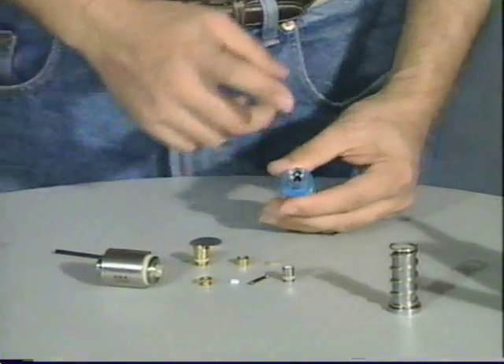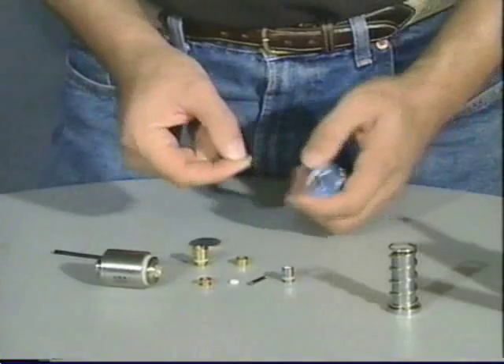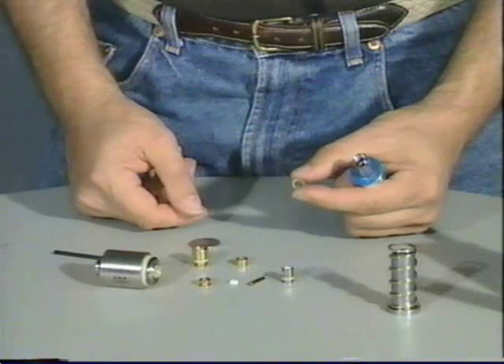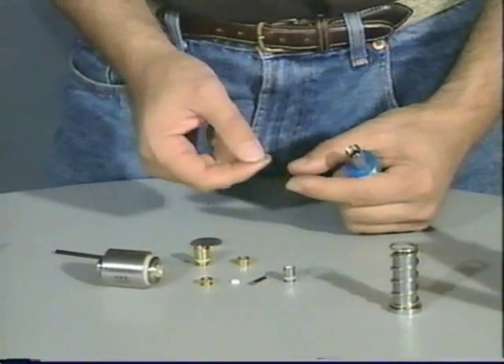These three pieces serve to seal the bolt and the air chamber. The power tube O-ring is a source of leaking down the barrel. Whenever you have got a leak and you fire the gun and hold the trigger and the leak stops, it is most likely the power tube O-ring and that should be the first one you replace.